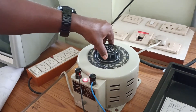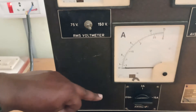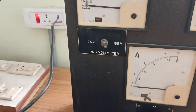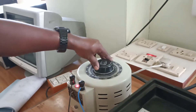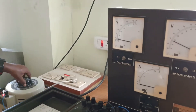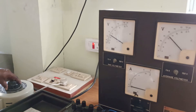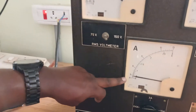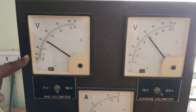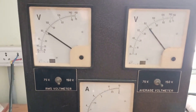I will start varying the auto transformer — you can see the variation on the ammeter, which is currently connected for 0.6 amperes range. I'll aim for 0.5 amperes. As I vary the auto transformer, you can see the voltmeters keep varying. When the current reaches 0.5, I stop and note down the readings. At 0.5 amperes, the RMS voltage is around 82 volts and the average voltage is exactly 80 volts.